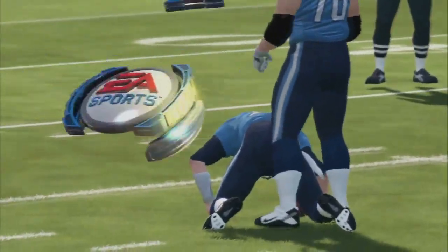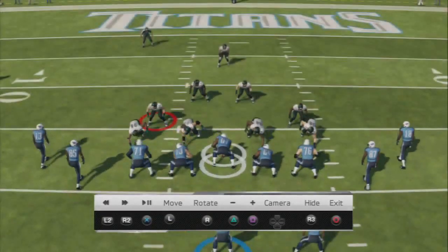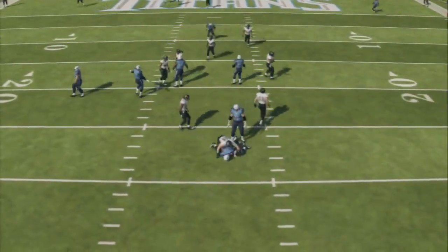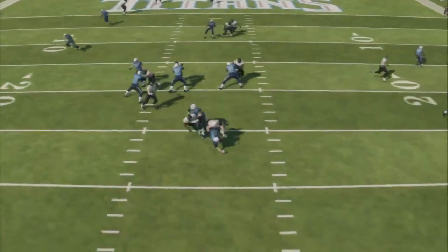Just make sure you check your coverage because you are blitzing two linebackers. You definitely want to make sure that you do have most of the field covered with one of your other linebackers in zone. Make sure you get your field covered because blitzing two linebackers will leave someone in open coverage. Check to see how your coverage is looking as you set the blitz up.